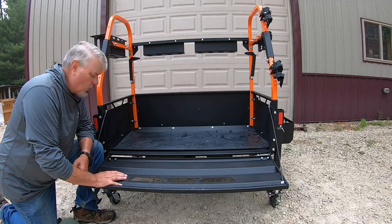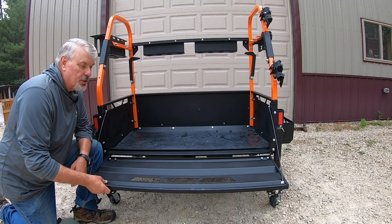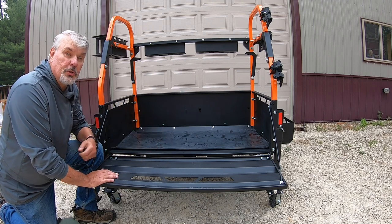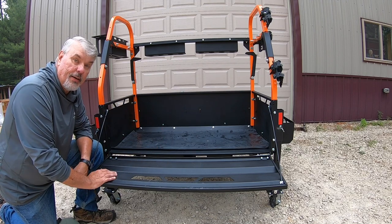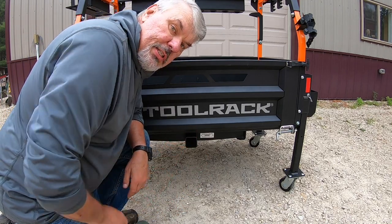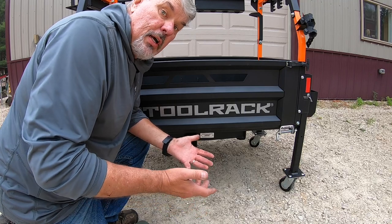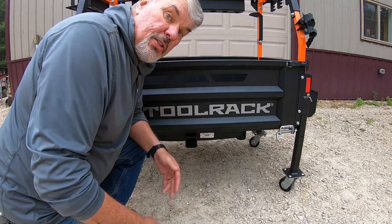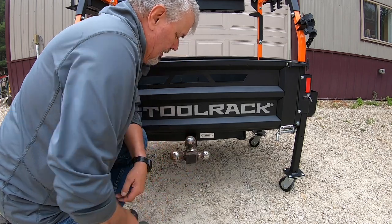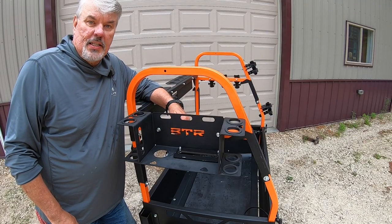The tailgate is also removable via the spring in the corner and removing the bolts, giving you free open space. It does come with a bed liner to protect from scratching and denting. One of the most important features is the two-inch receiver for towing — your splitter, utility trailer, or anything with a ball hitch. Just put the pin in and you're ready to go.